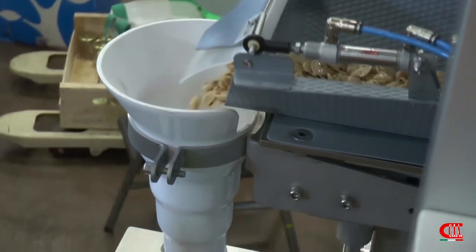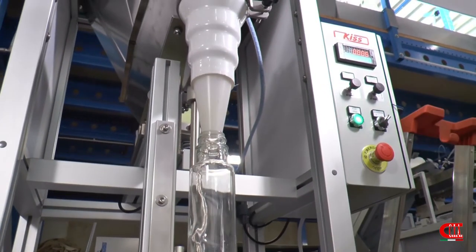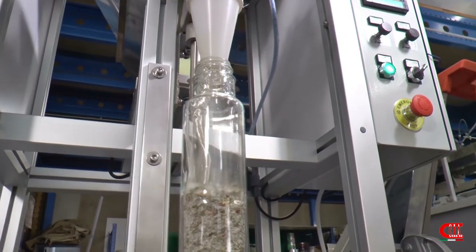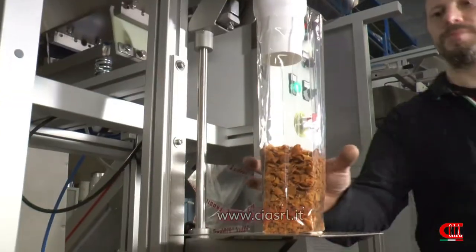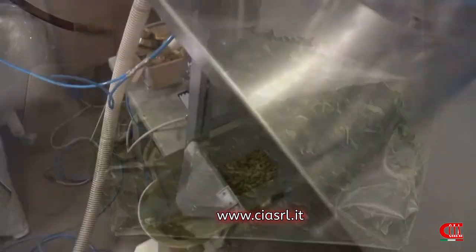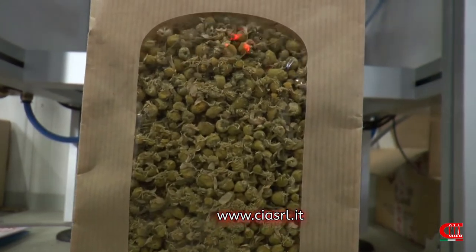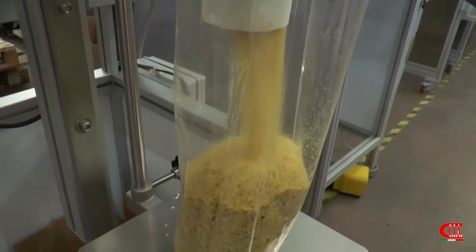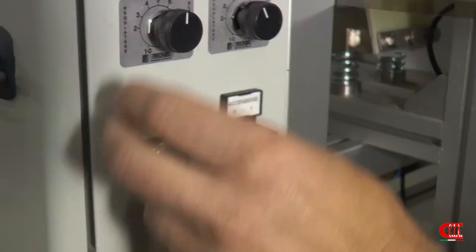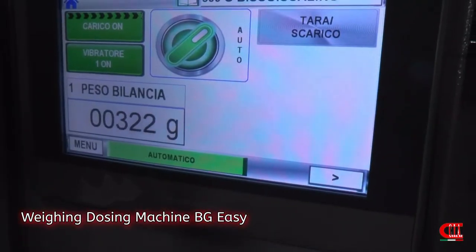The weighing machine BG Easy Kiss is ideal for those who want to make small batches of products, starting from just a few grams. It doses and fills bags, jars, and other containers. It is also available in the bigger version, BG Easy.